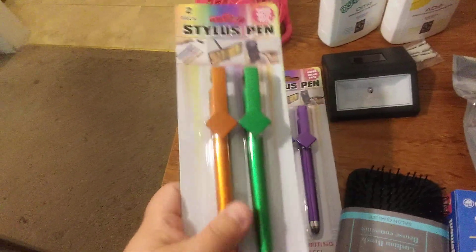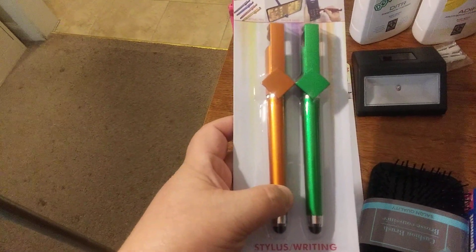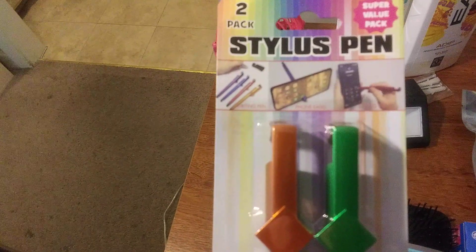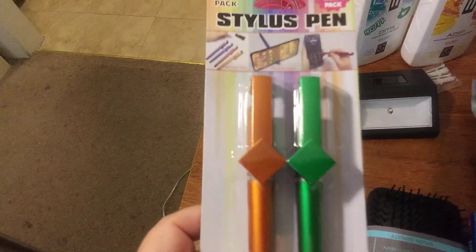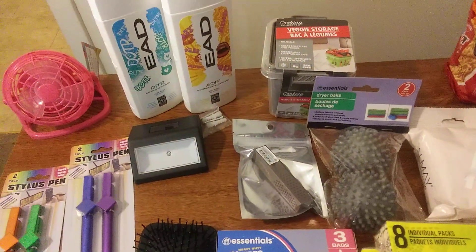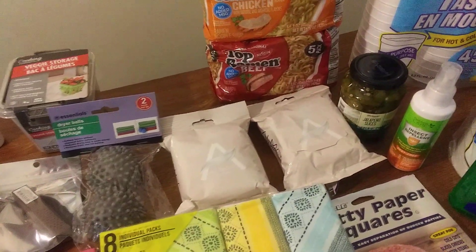I thought this was interesting too — I got two packs of these stylus pens. That tip part you can use on your phone to point and scroll, but it's also showing that you can prop up your cell phone with it. I thought that was a pretty neat idea.